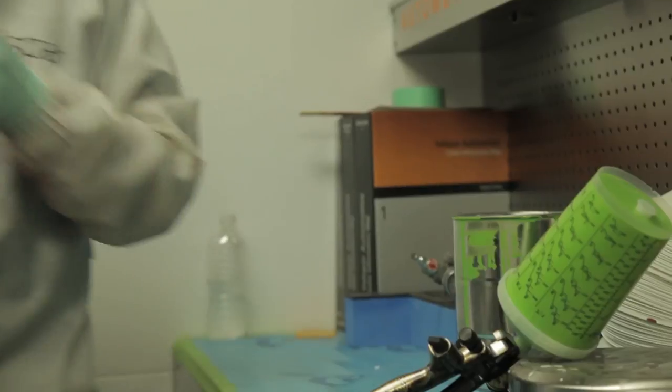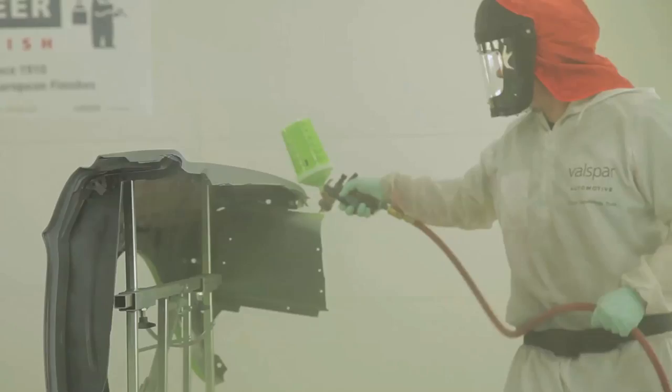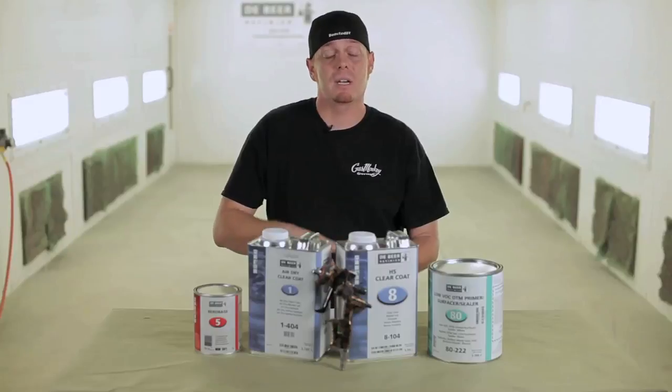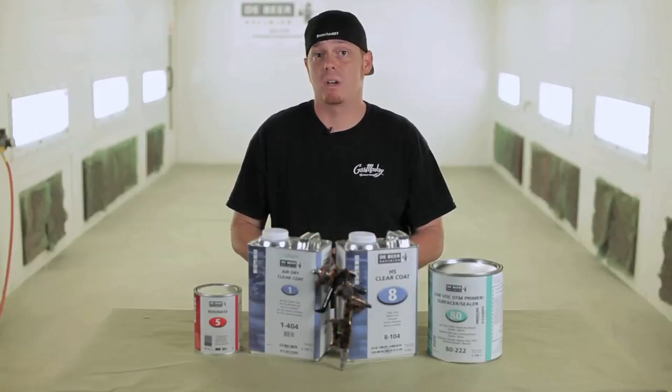As far as paint guns, we went with SATA. I'm real happy with everything, and there's no universal fit for a gun. You need to make sure you have a primer gun, a base coat gun, and a clear gun — not one gun does all of it. I promise. So make sure you pick your gun and your materials wisely, and check your local rules and regulations.